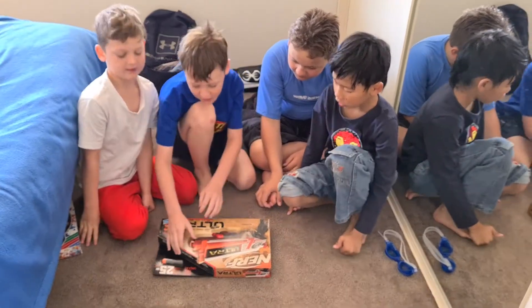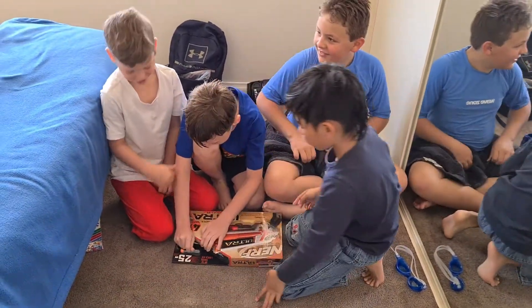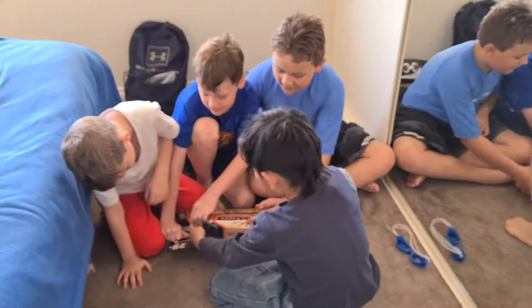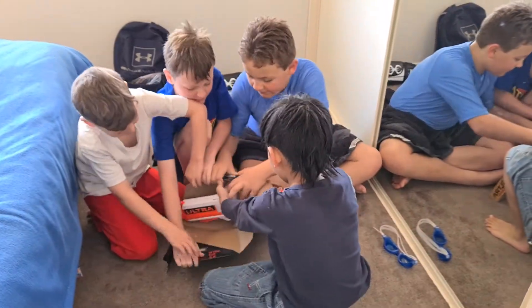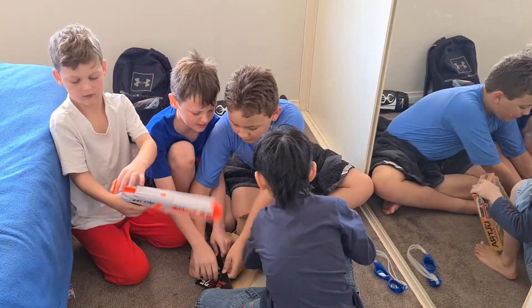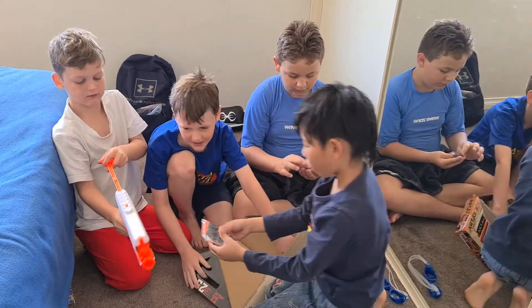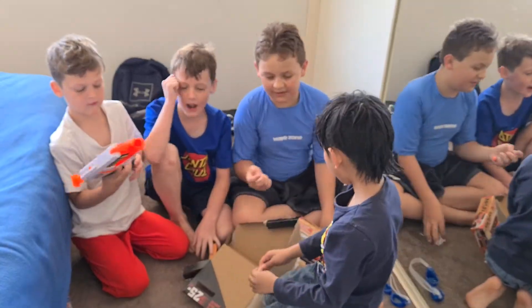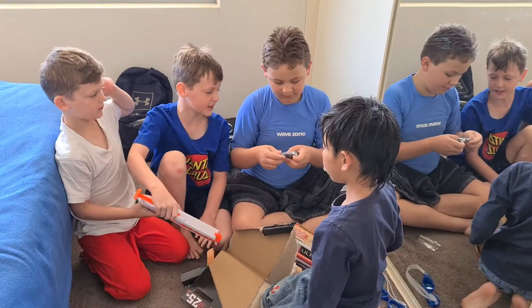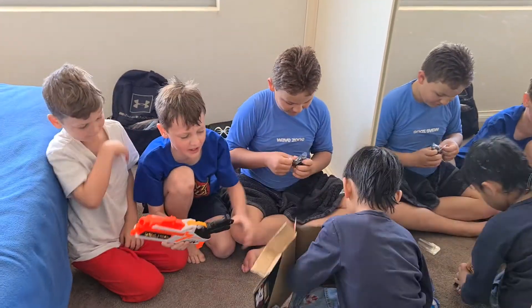Let's unbox this guys — Roddy has another version. Let's take this out. Wow, that's cool! And he has a bullet. This is nice. Hey guys, this is the first one — should we test this out? Yeah, let's test it. We'll test that at the end of this video.